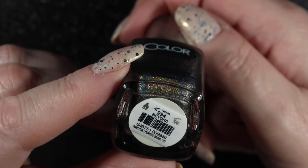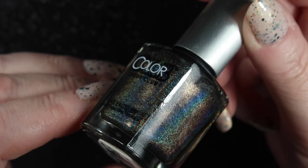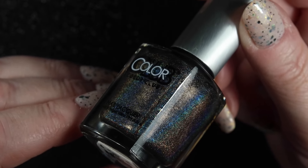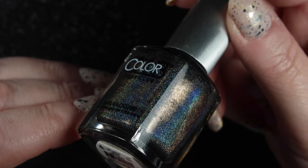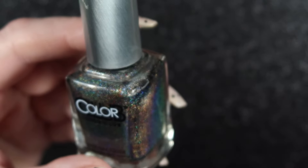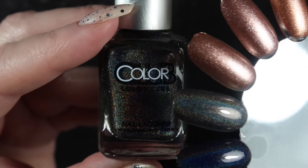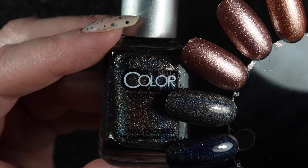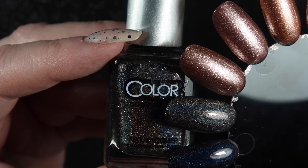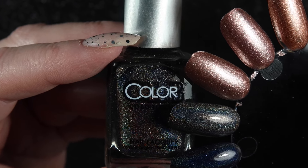Finally in this category we've got Colour Club In the Colour Beyond. This one has got a lot more holographic pigment in it - more of a linear holographic flare - and as a result this one appears almost grey. I did keep it before because I thought I might use it for stamping, but I haven't. It's pretty, but I have other grey holographic polishes that I prefer, so this one is going to be destashed.